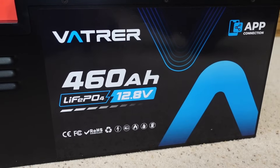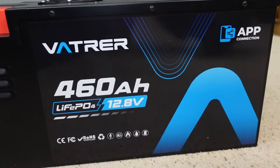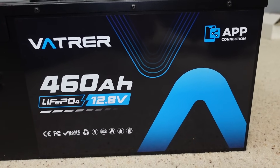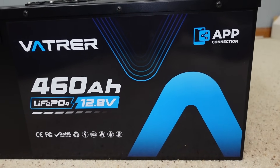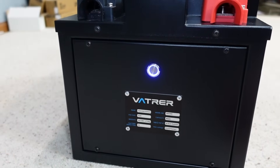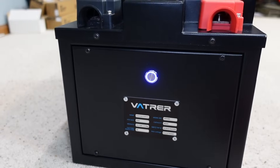The battery itself is 12.8 volts, 460 amp hours. The charging voltage is 14.2 to 14.6. The energy is 5,888 watts. The max continuous charging current is 300 amps, and the max continuous discharging current is 300 amps. Recommended charge current is 92 amps.